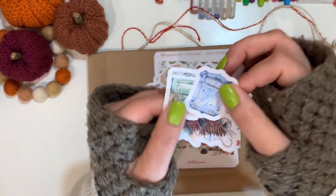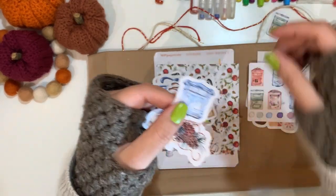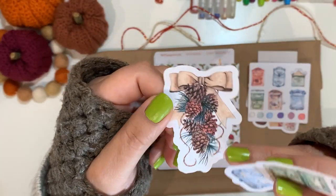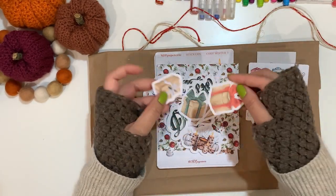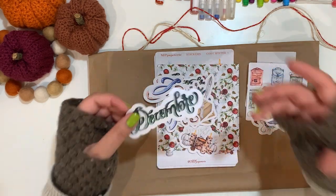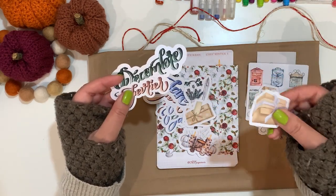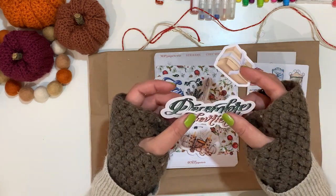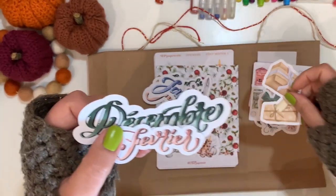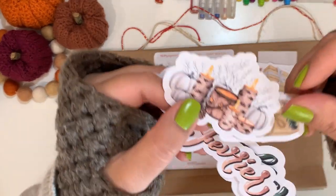Then we have two extra letter boxes as die cuts, and then we have this arrangement — it's all very wintry with presents. Because Marie is based in France she's French, so the boxes come in French, which I don't mind at all because I live in France. So we have December, February, and more scenes.